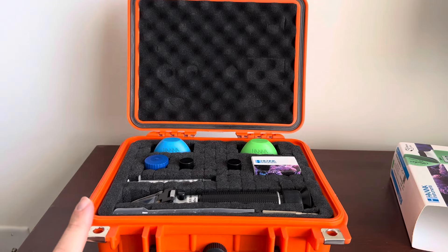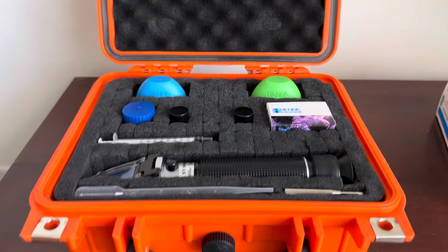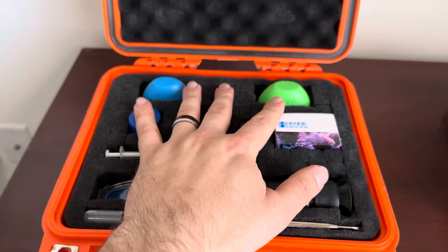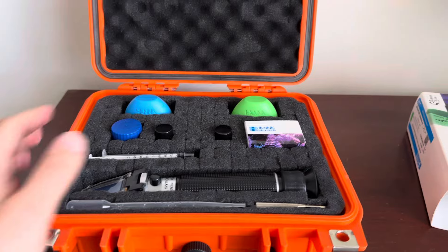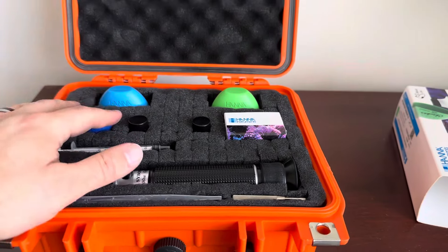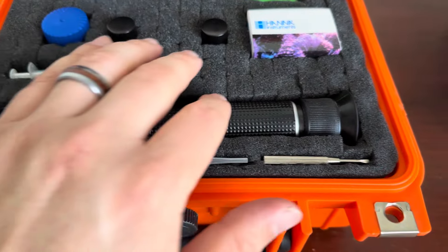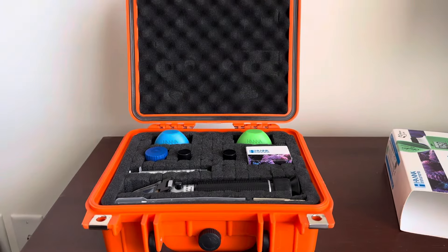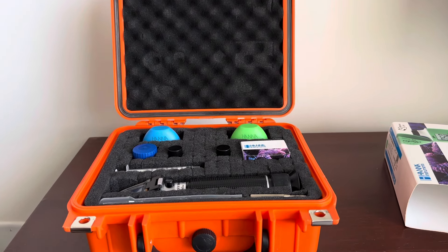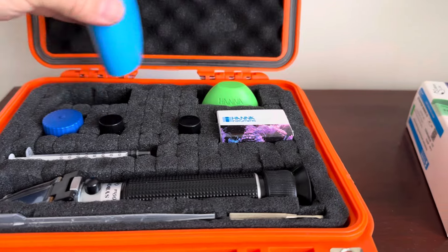This version is available on Amazon for $24, which is pretty fantastic considering what you can fit in it. It's not a big case — you can see the size of my hand compared to the case — but I can still easily fit two Hanna checkers in here, vials, reagents, all kinds of droppers and stuff, and I even was able to fit my refractometer. These are my go-to kits. I never really have problems with nitrates, but you could easily fit three checkers in the back.